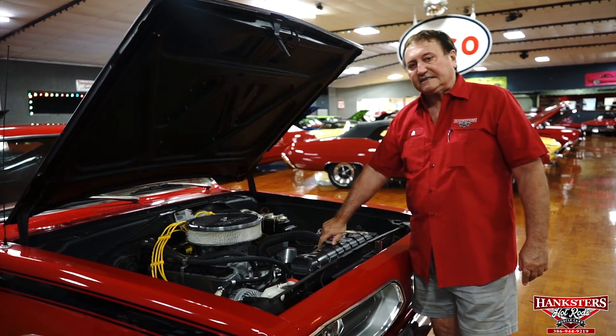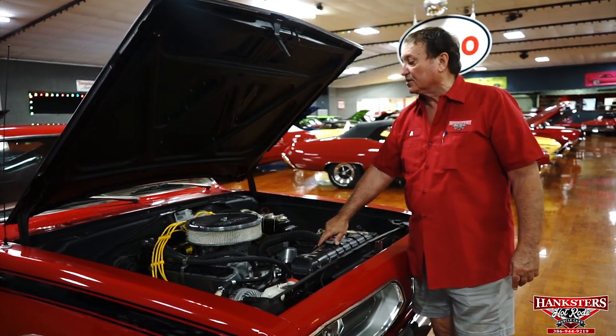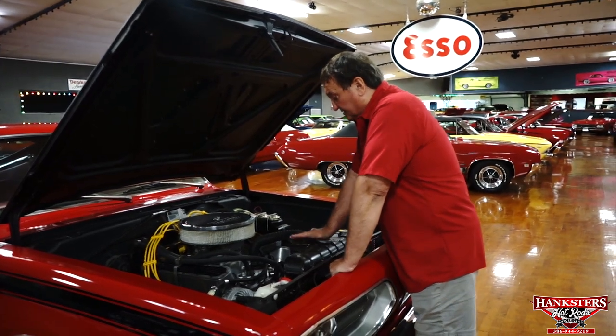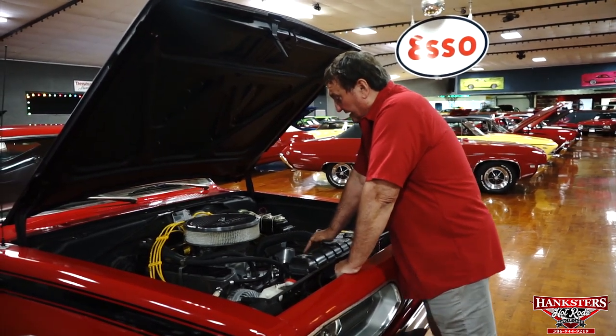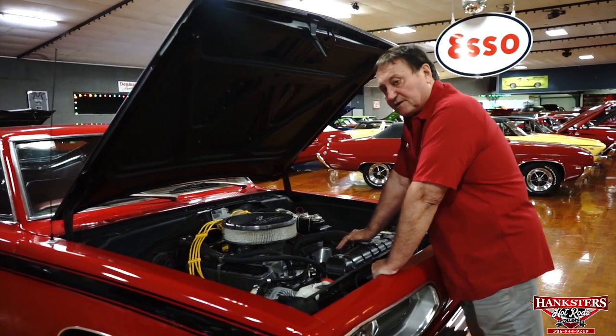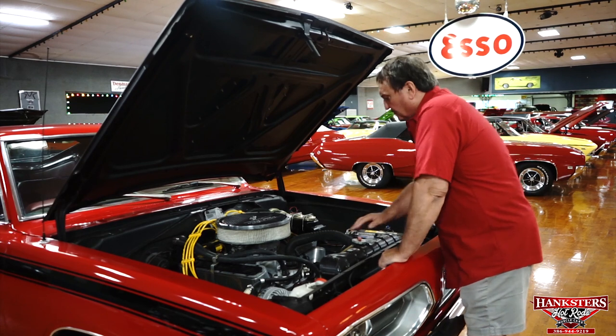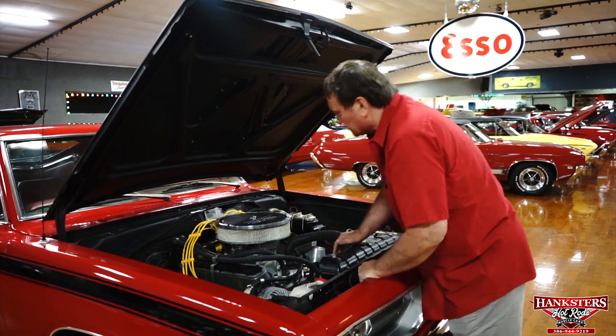We're underneath the hood of our 1967 Plymouth Barracuda. It started life as a small block, and it's still a small block at this point. I don't know the configuration — it could be a 318, it could be a 340, it could be a 360. It does have the high-performance exhaust manifold system on it.